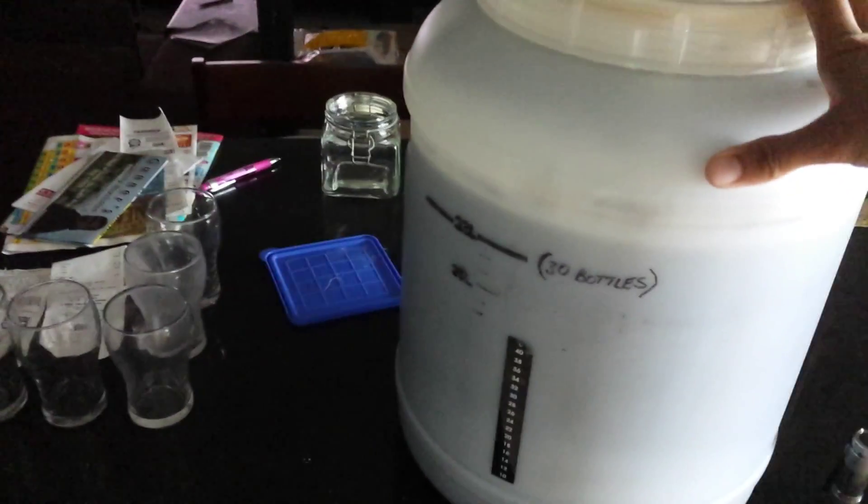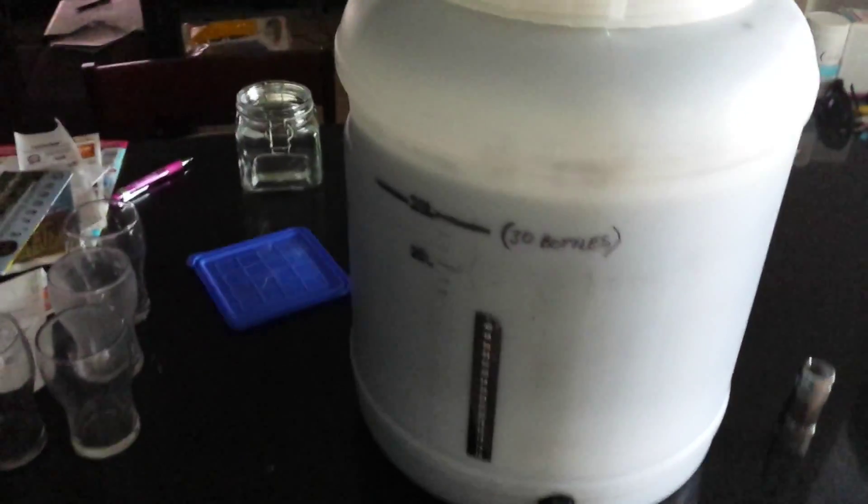When I initially put it in, it was about 33 degrees centigrade. So it was a little bit too hot and there wasn't much fermentation going on. But it took 12 hours with the air con running, getting the temperature just down, and it's happily brewing away.